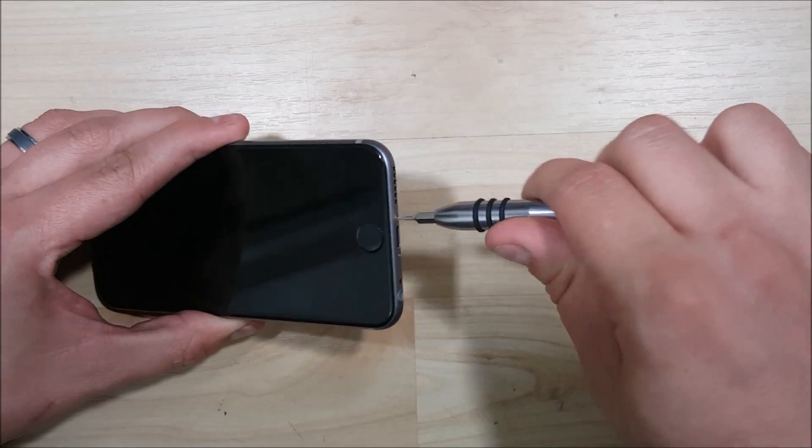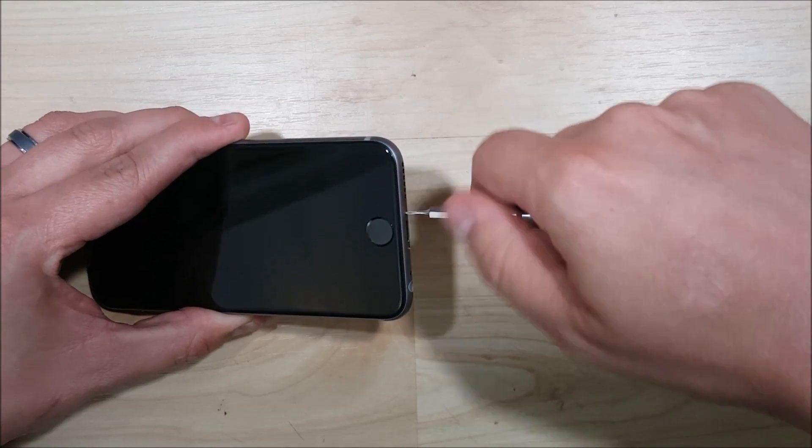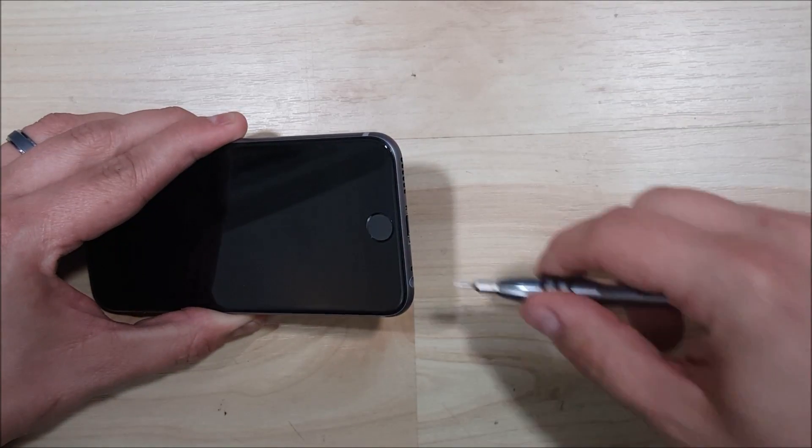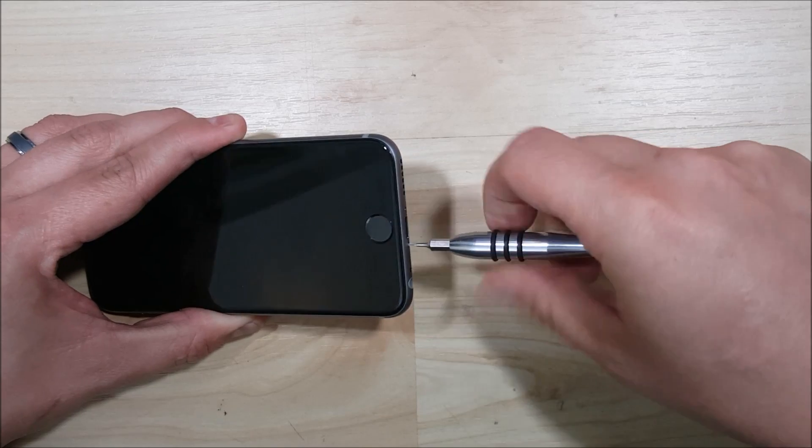We're going to power the phone off and take these two pentalobe screws out of the bottom of the phone — one on each side of the charge port.